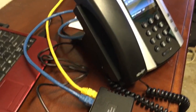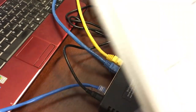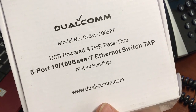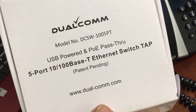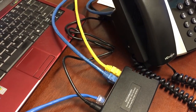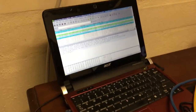That's the Dualcomm 1005-PT, officially called a five-port 10/100BASE-T Ethernet switch tap. I got this at the usual place online and there's a link in the description. When I bought this in July of 2017 it ran me about a hundred dollars before tax. Thanks so much for watching — I hope that helps you with your VoIP troubleshooting, and we'll see you next time.